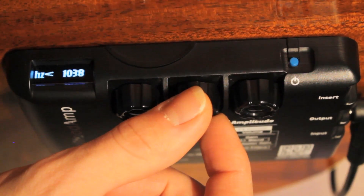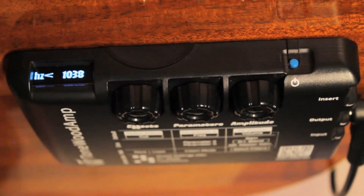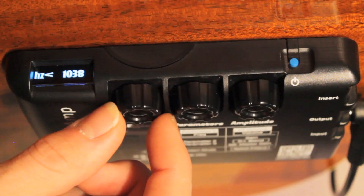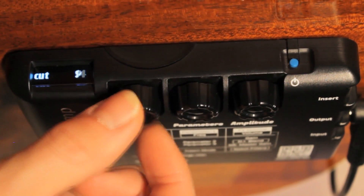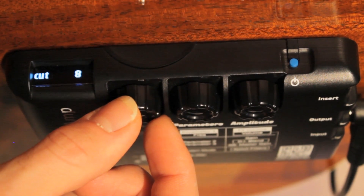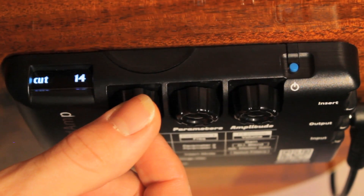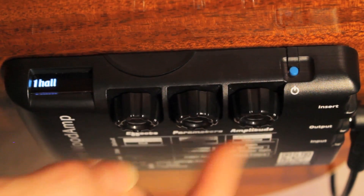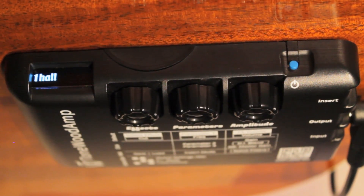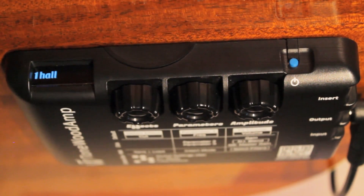Once the frequency diminishes greatly and you feel that you have accurately selected the problematic frequency, start slowly turning the effects knob counterclockwise to reduce the amount of cut. Once you start to hear the feedback fading in, turn the effects knob clockwise a few notches so that it goes away. Finally, click the amplitude knob to save your changes. The idea here is that you are cutting the problematic frequency to the point where it will not cause feedback, but not turning it down to the point of drastically affecting the tonal balance of the Tonewood amp.